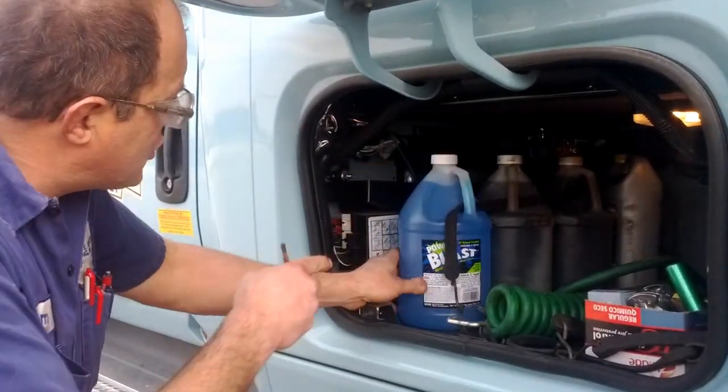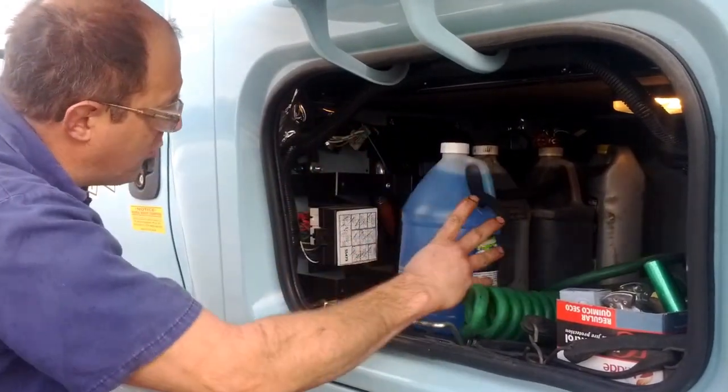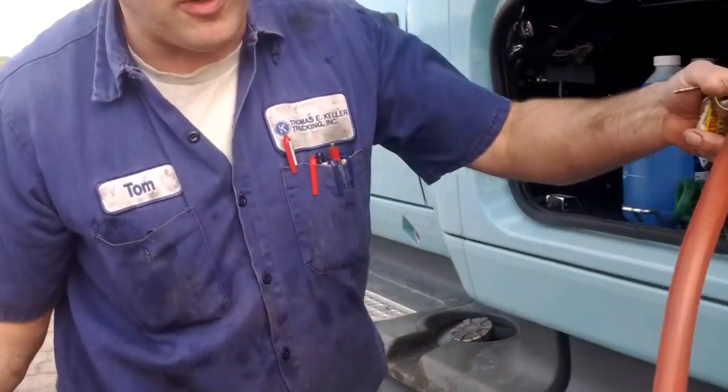I have these chains in the side box here. There's one per truck. You just reach in here — it's stowed up in front. Just grab this hook and pull it out. It's pretty simple.